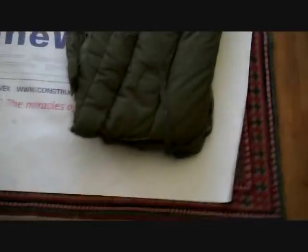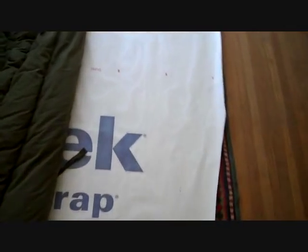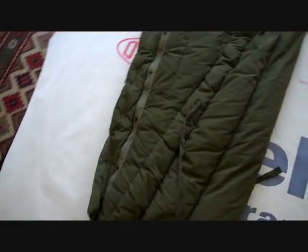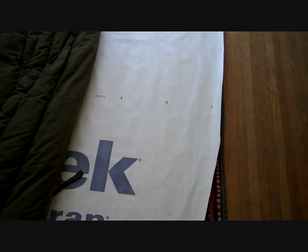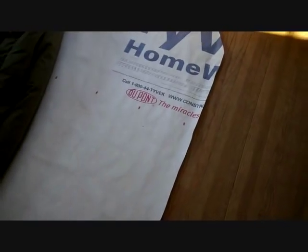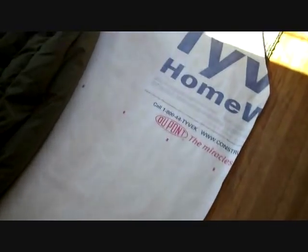Once you get the rough cut done, take your sleeping bag out and trim and shape it up a little more. It doesn't really matter which side faces out — I've heard people argue that you have to have the Tyvek lettering facing out for it to work properly. I looked into this, even went to DuPont's website and called 1-800-444-TYVEK, and that is absolutely false. Tyvek does not have a one-way direction. They'd rather you put Tyvek on the outside of your house so people can see it, but it has nothing to do with breathability.